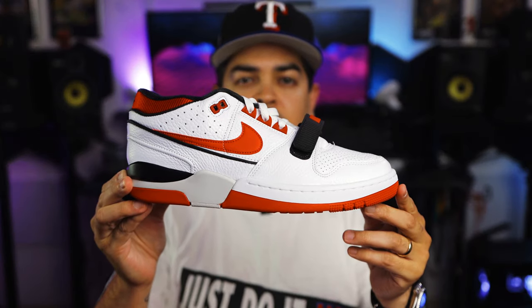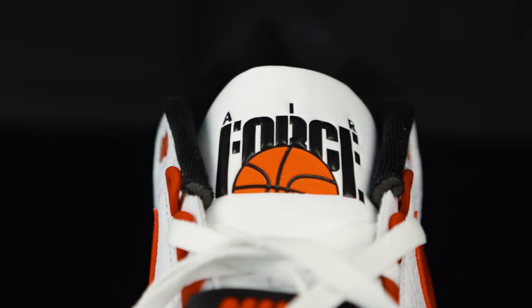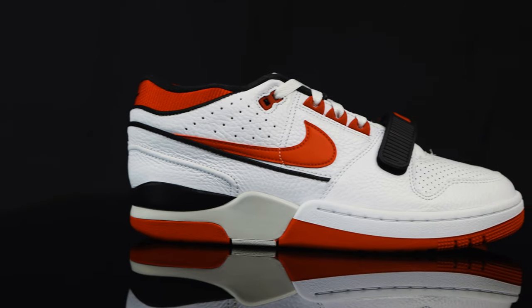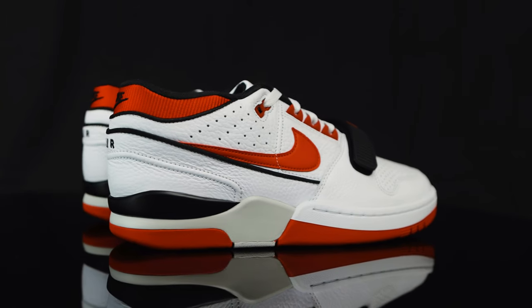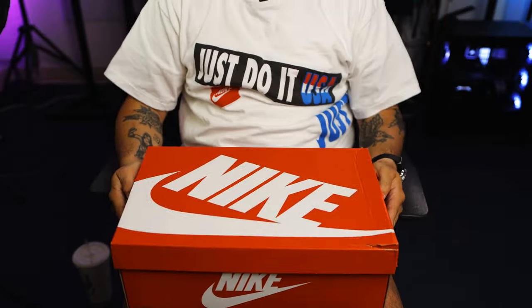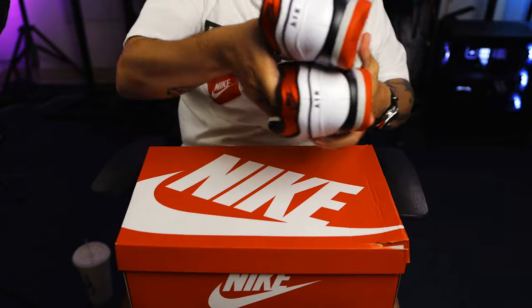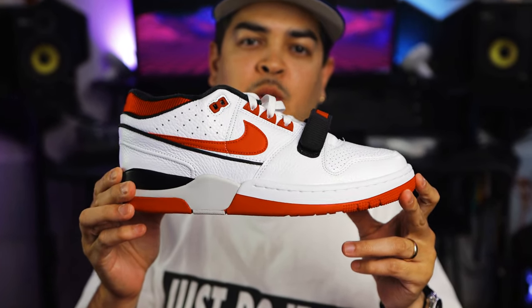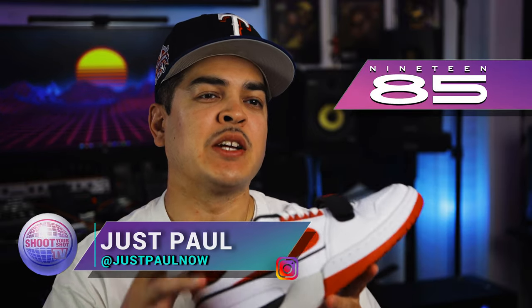You're watching Shoot Your Shot TV, and today we have the Nike Air Alpha Force 88 in the white, red, and black colorway. Before we jump into it, we want to give a huge shout out to the good folks over at 1985 Gallery. Make sure you give them a follow so you can stay up to date on all the most recent releases.